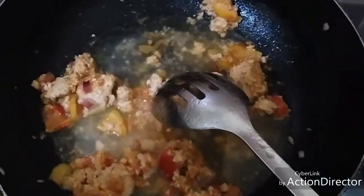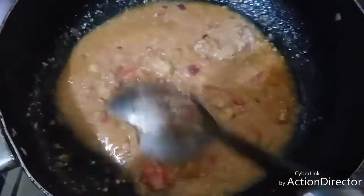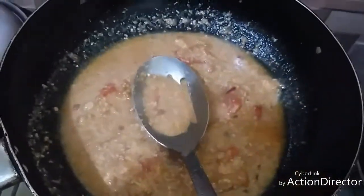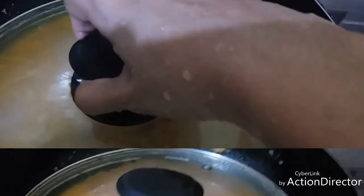Stir in one cup of water and let's stir again. We'll blend the miso into the water we added — this will become our broth. If you see that the consistency is too thick, add more water. Then simmer and cover.